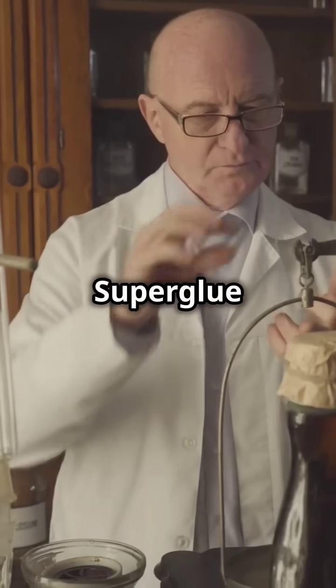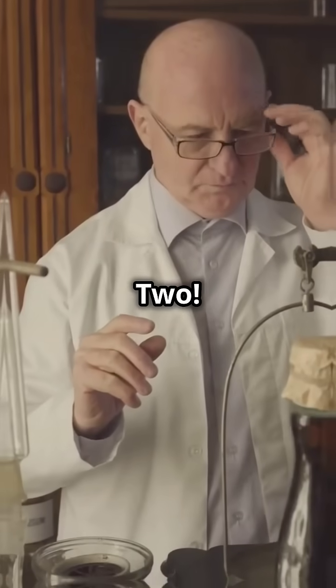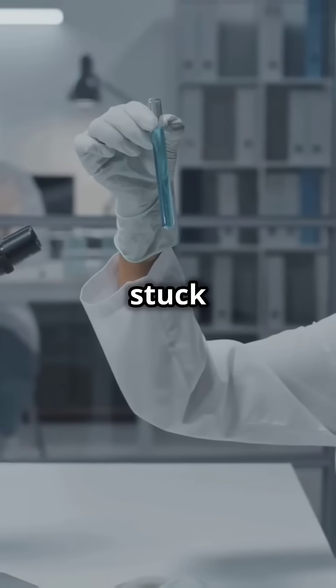Fun fact: superglue was accidentally invented during World War II. Scientists were trying to create a clear plastic for gun sights and discovered a substance that stuck to everything.